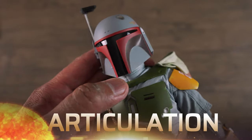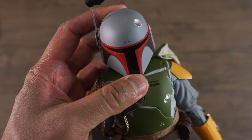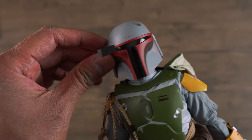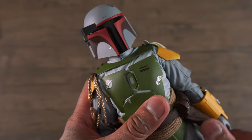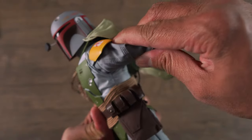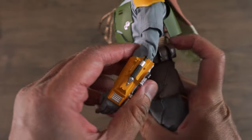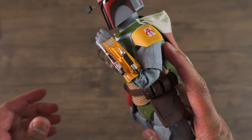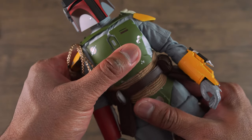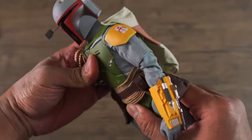Let's check out the articulation for this figure and start off with the head. The head and neck are on the ball joint, so you have really good range of motion. Look down, look up, tilt from side to side, turn his head from side to side. I do want to mention that you can actually move his rangefinder. Now moving on to the shoulder joints, you can bring his arm out just about 80 degrees, bring it forward just about 90 degrees, and bring it back just about 90 degrees. There's some swivel in the bicep, and you can bend his elbow way past 90 degrees.